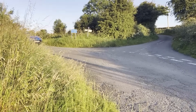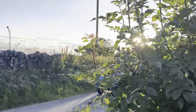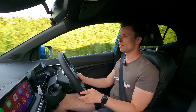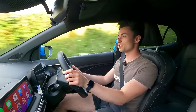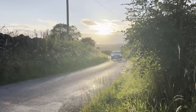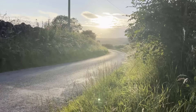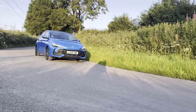Finance deals for this are pretty good at the moment. Even on something like 7.9% APR you're still only paying around £250 a month with a two-and-a-half-grand deposit and 6,000 miles a year. This is actually very good value even with a high APR rate, and if you can get a deal it would absolutely be worth it.